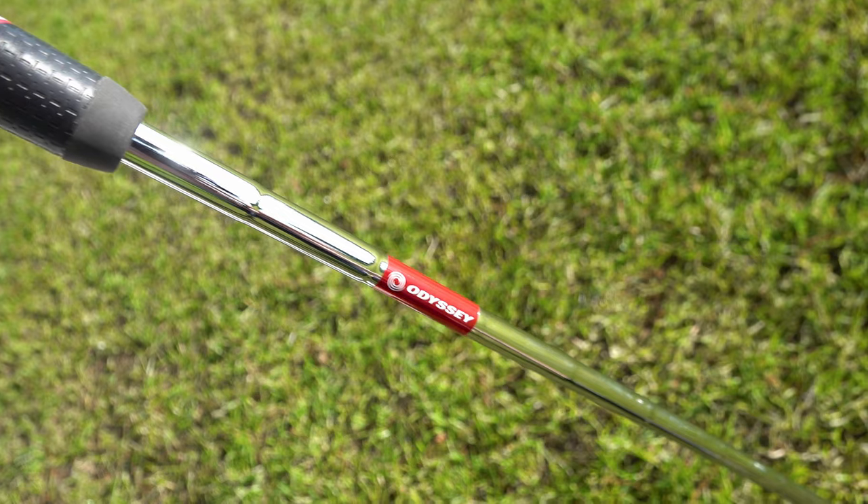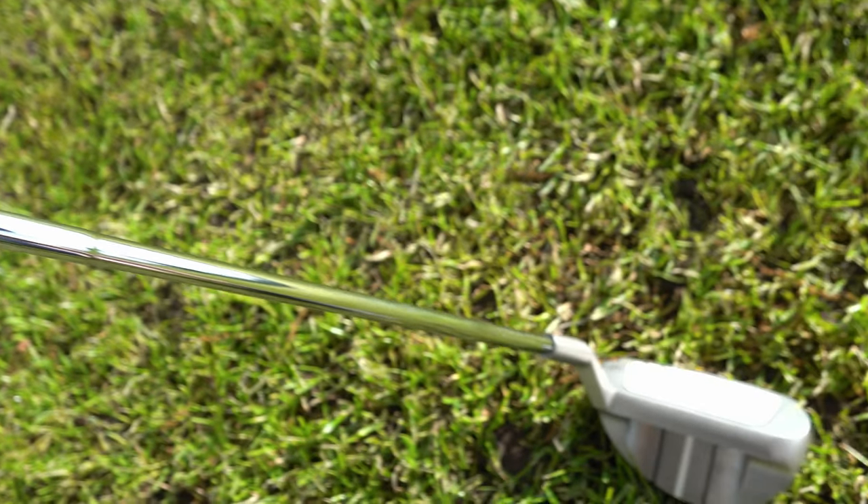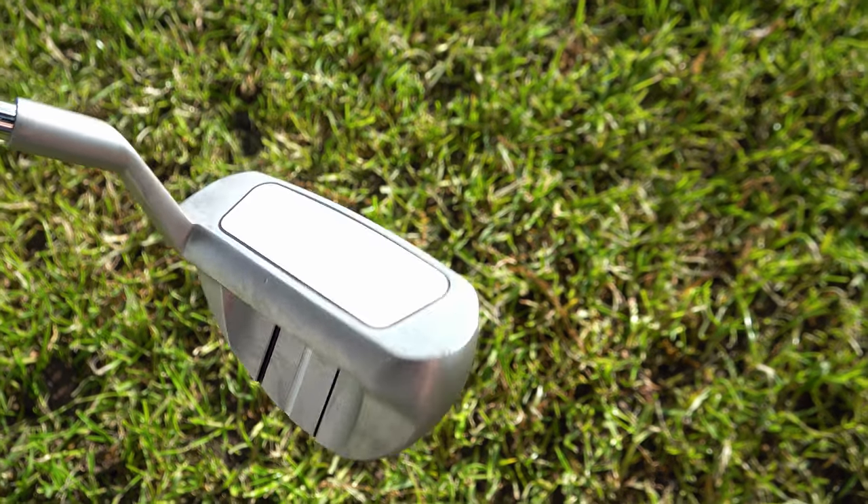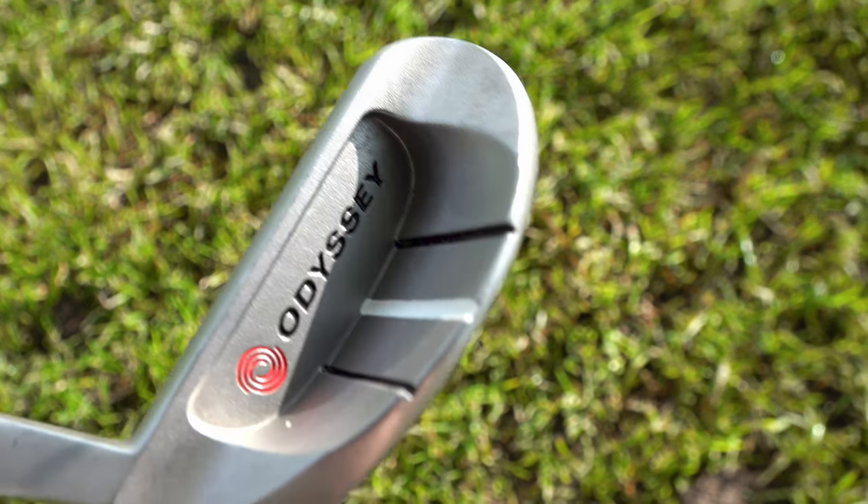Most people would probably use an 8-iron to do a chip and run shot. Or if you're like me, you try to use a 60 and you end up topping it. So with this club, it's designed to sort of scuff the bottom and not dig in, not top your shots, not fat or thin your shots. And you should be able to use a form of putting stroke rather than your normal swing stroke, which hopefully will make it easier.